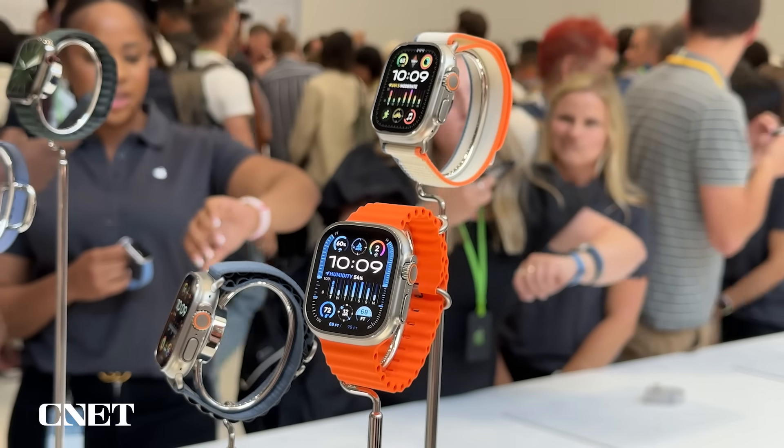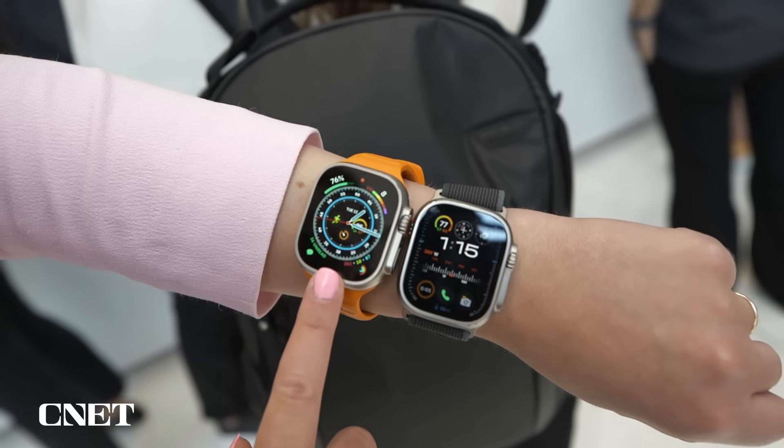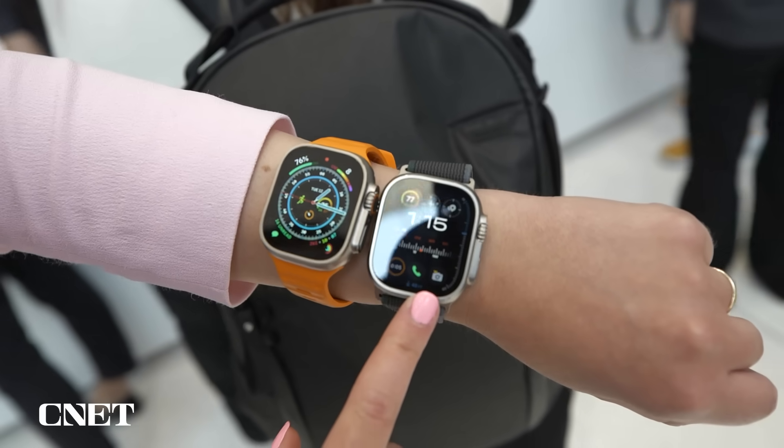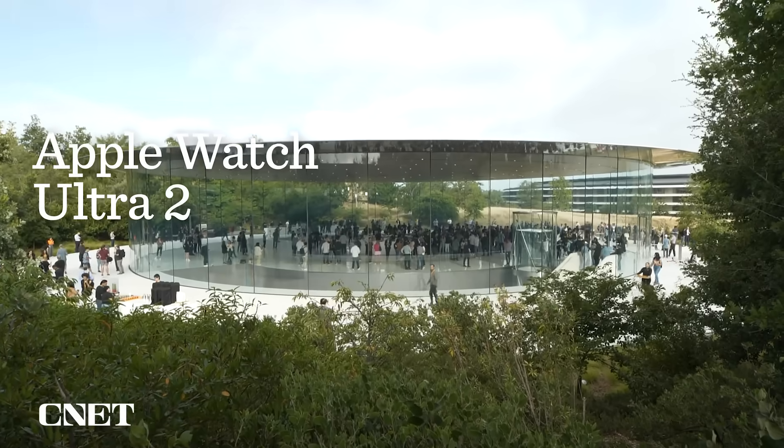The Apple Watch Ultra 2 is official. It costs $799. And on the outside, it looks fairly similar to last year's Ultra. But it's on the inside where most of the significant changes have occurred. I got some hands-on time with it here at Apple Park, and I can tell you there are definitely a lot of changes to be excited about.